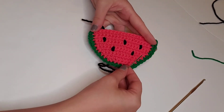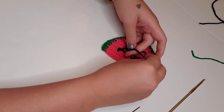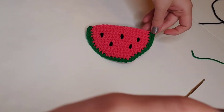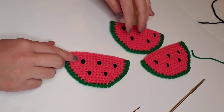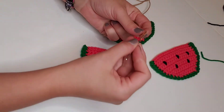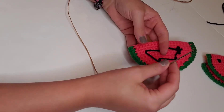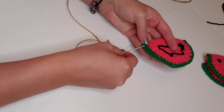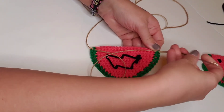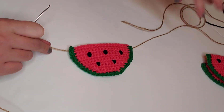Once we're done with all these little seeds, we're going to turn it over and tie off on the back side. That completes our little watermelon! Now all we have to do is string them onto our garland. I'll link the jute I like on Amazon down below. I snip off a piece, string it onto the tapestry needle, and on the back side of the watermelon I run it through two stitches — one on each side — so the watermelon hangs straight without seeing the jute on the front.